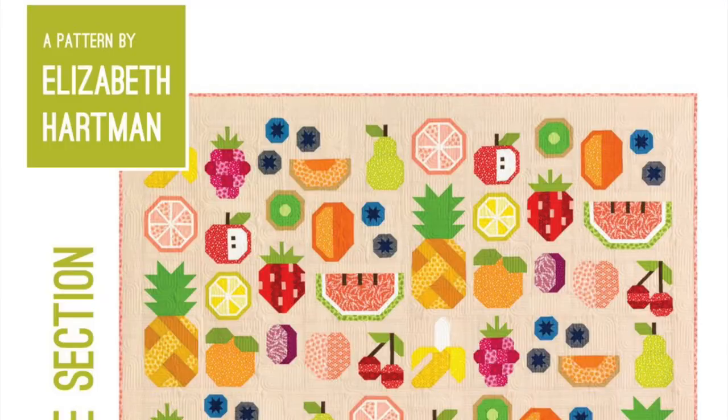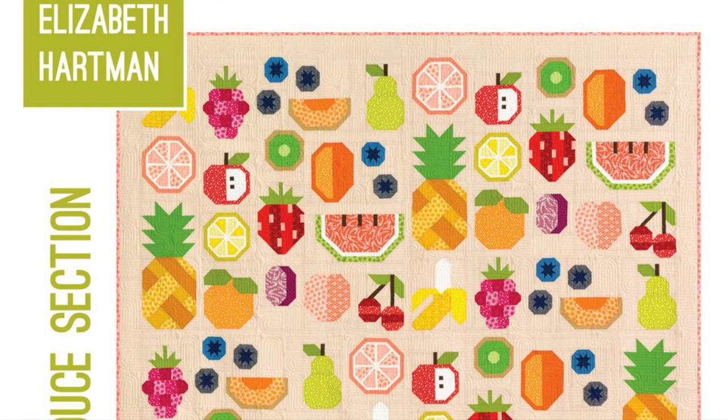Another Elizabeth Hartman project in the plan is a block of the month starting in June or July — the Fruit Slices quilt pattern that she recently released. I'll link below where I purchased my block of the month subscription. I'm not sure if they're still selling it or sold out, but you can also just purchase the pattern and fabric yourself, so if you want to quilt along with me I look forward to doing that.